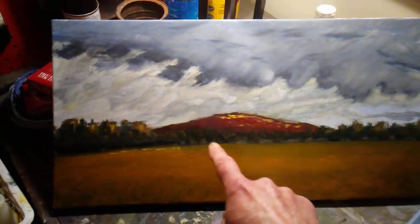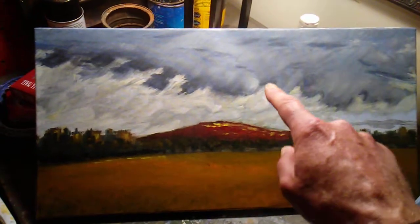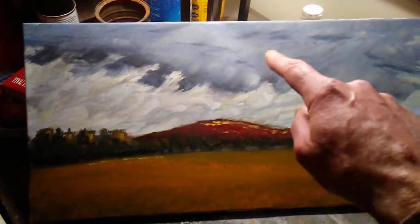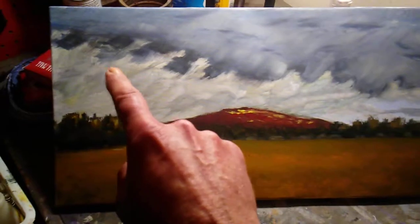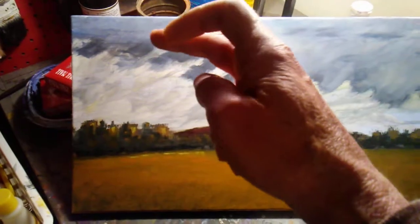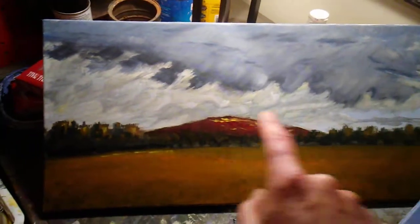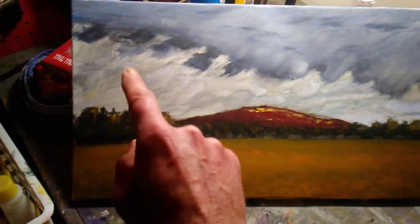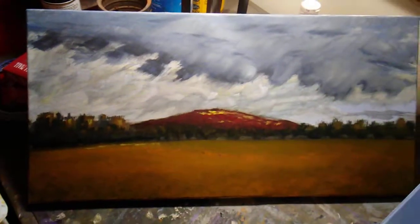This one isn't done yet — the tree line isn't right, I have to bring it down and also bring up this highlight a little. It's too round and too focused; every time I look at the painting I go right to it, so I want to blur it more. These clouds — even though I like this light band with the dark storm clouds and the dark of the trees in the field — might be a little too wide. The trees definitely need to come up, and I'm thinking of putting a long cloud right there to balance the composition.